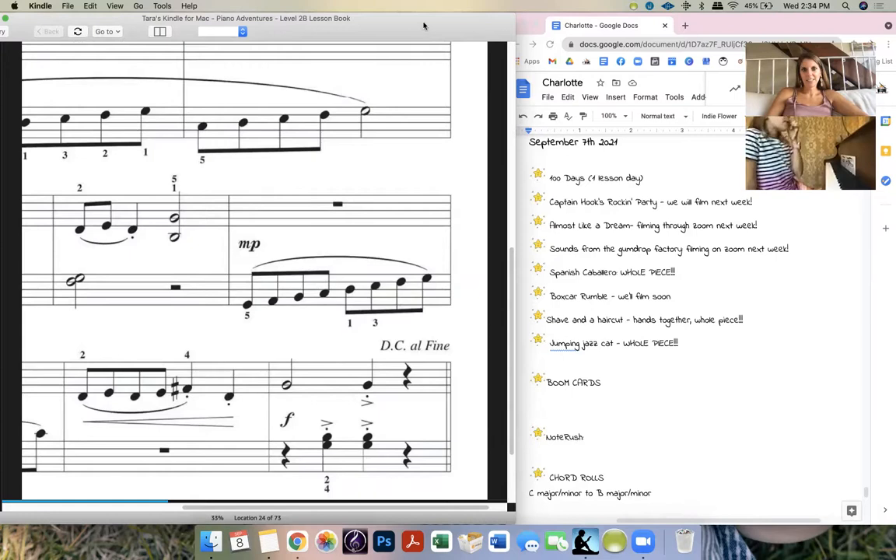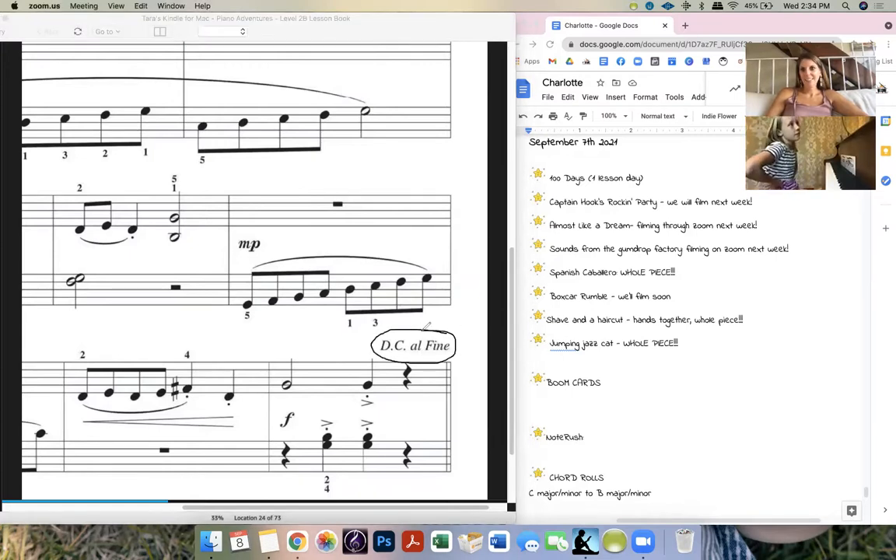What does this little sign say? D.C. al... Phoenix? Oh yeah, that's it. So you do everything after the phoenix — well, you said everything before the phoenix. I actually like how you spin that — it's everything before the phoenix. So D.C. means Da Capo, from the top, from the head — that's what it's saying.